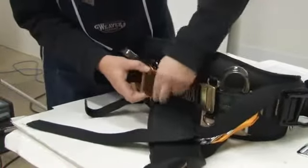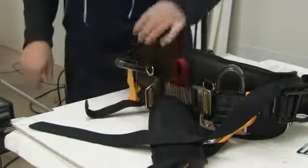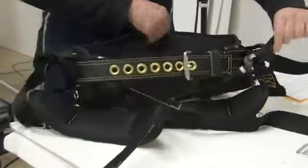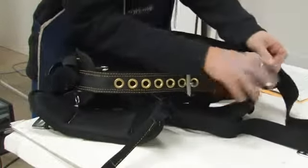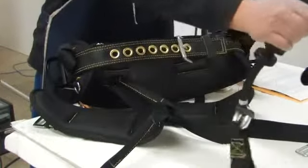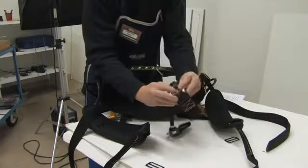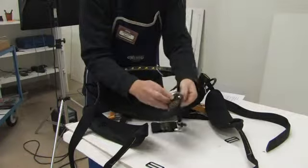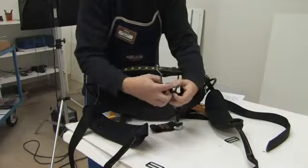Repeat the same procedure with the other side of the rope bridge adjustment strap. Remove the rope bridge from the ring on the leg strap and batten seat connector. Loosen the rope bridge loop and slide off over the ring and the connector.